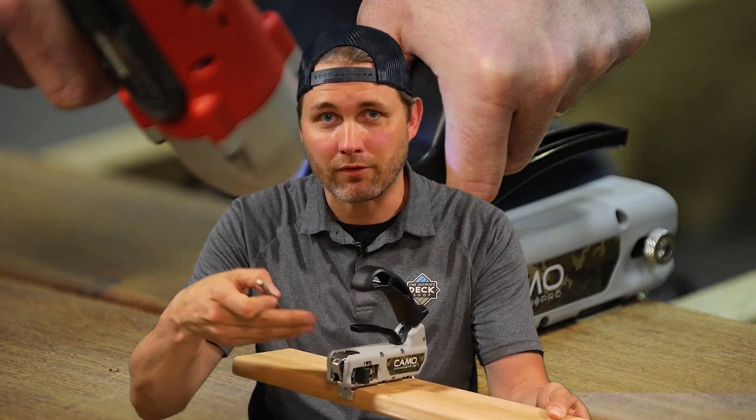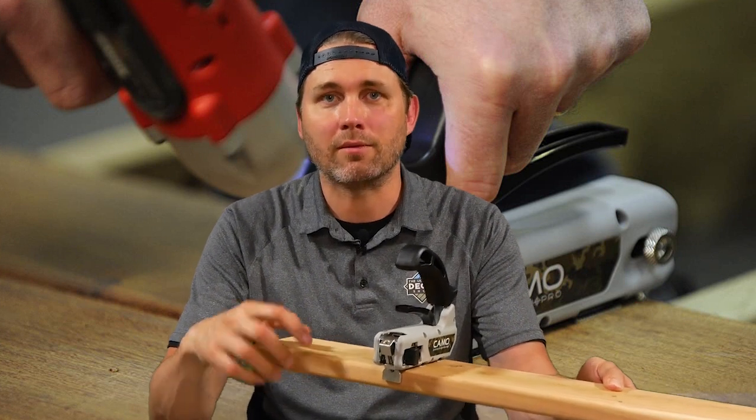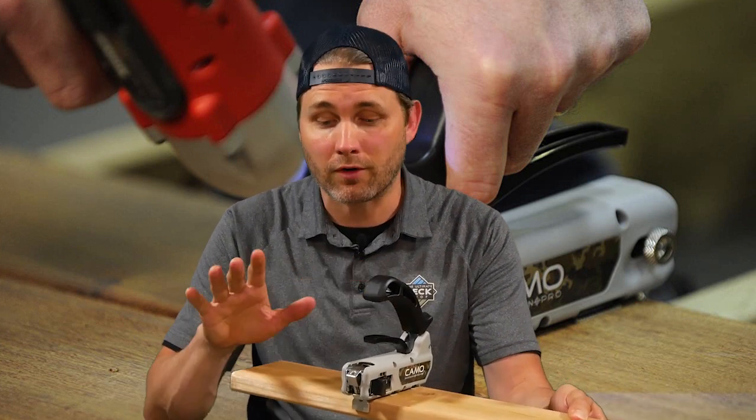The stopper makes sure that you don't overdrive or underdrive the screw. You sink it in and the resulting finish is just a tiny little hole in the side of the board instead of on the face of the board — it's safer and it looks much better.